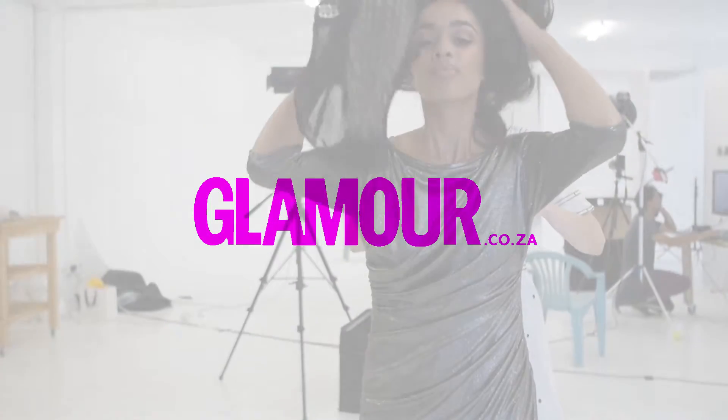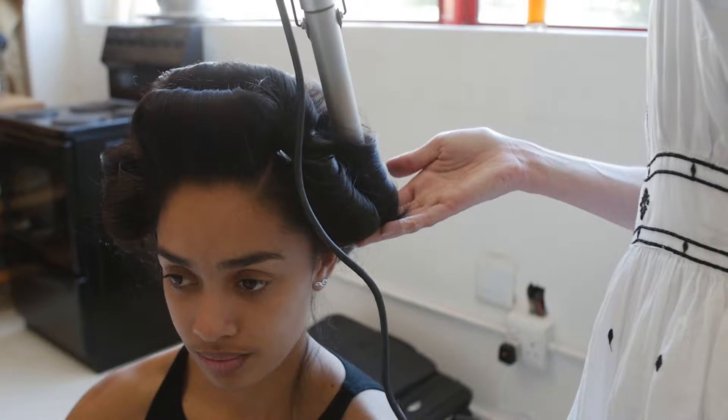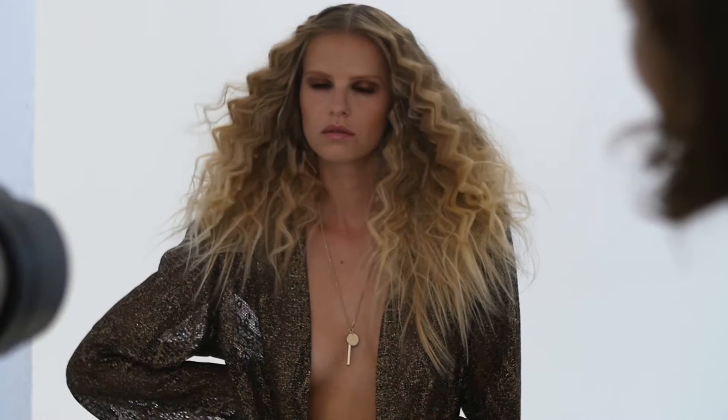In the latest issue of Glamour Hair, we talk about big, bouncy, and textured hair. It's back in a big way — everything from retro swirls to statement crimps. This is how to do it.